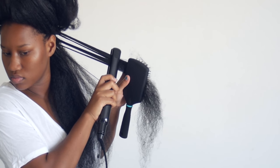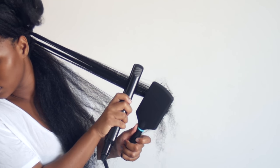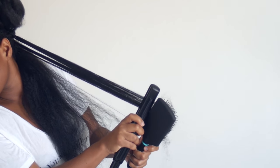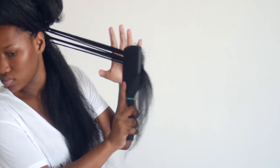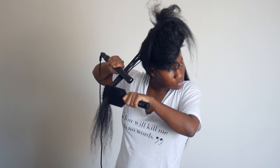To straighten my hair, all I do is use the chase method. I simply brush the hair out, work in small sections, make sure the hair is detangled, put the hair brush in the hair, and then chase it with my hair straightener. That's why it's called the chase method — because you literally chase the brush with your hair straightener. That way you prevent your hair from getting any tangles, and I just do that until the hair goes as straight as I want it to be.